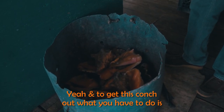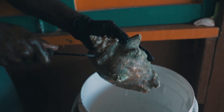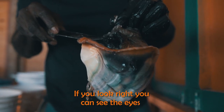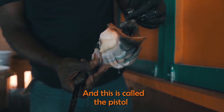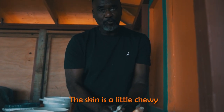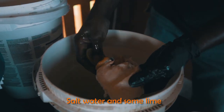To get this conch, what you have to do is crack it right here, then take it off the shell. See the eyes — that's the mouth. And this is called the pistol; it's the spine, really. We skin it to make it more tender because the skin is a little chewy.